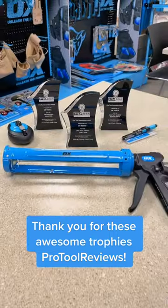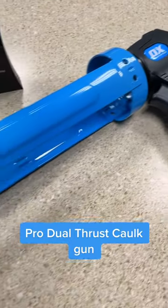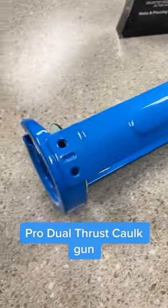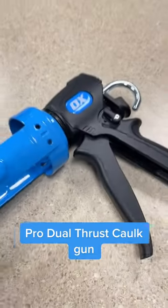Thank you to Pro Tool Reviews for these awesome trophies for our award-winning tools. Our Pro Dual Thrust Caulk Gun allows you to easily switch between a 24 to 1 or 12 to 1 thrust ratio with the click of a button.